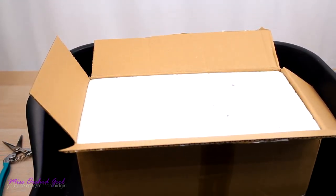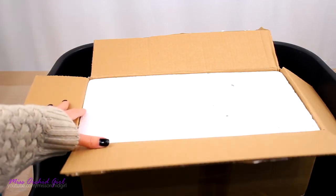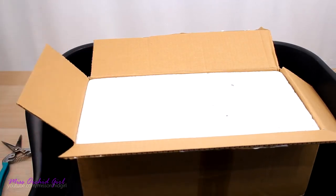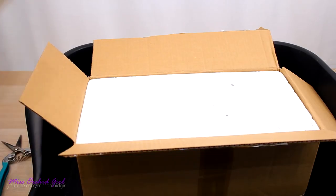Hey guys, it's Dani and today we're gonna do an unboxing. Wait — what, an unboxing in January? Yes, Dani, are you crazy? Kinda. So let me tell you the story with this one.